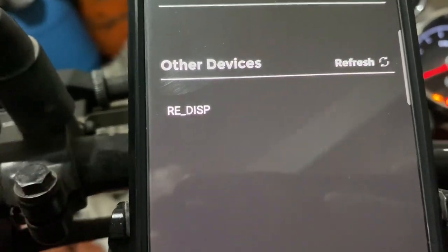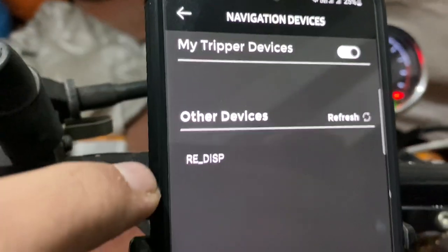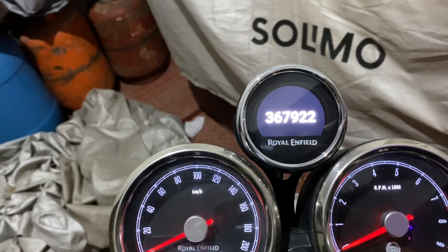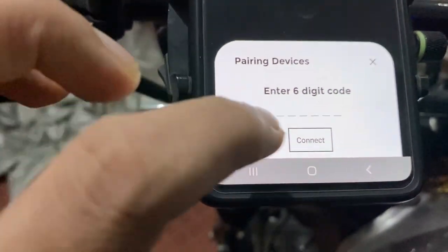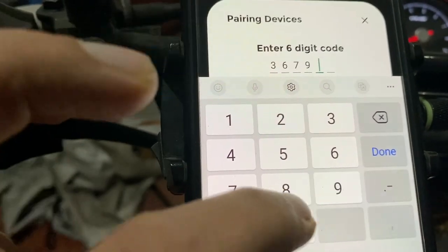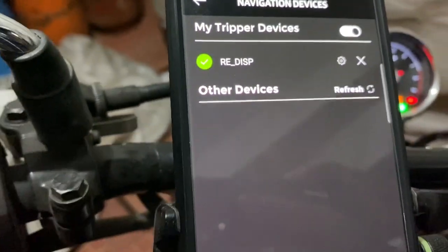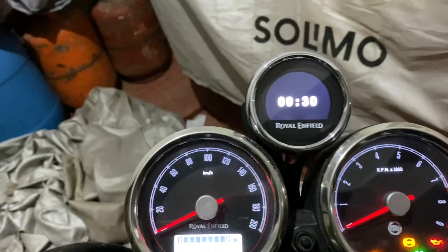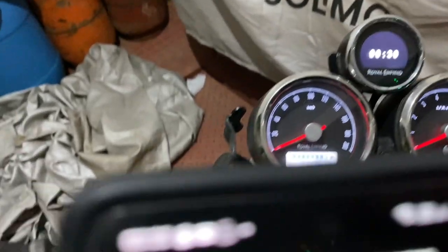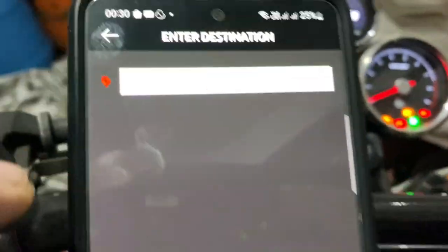Click the helmet app and you have the RE Display option. 'RE_disp' is the pod — when I click RE Display, it shows a particular number: 3-6-7-9-2-2. I enter that pairing code — three, six, seven, nine, double two — and hit Connect. The device is authorized and the Tripper is already connected. Now it is syncing up with the phone time: the phone shows 00:30 and the pod now shows 00:30 as well.